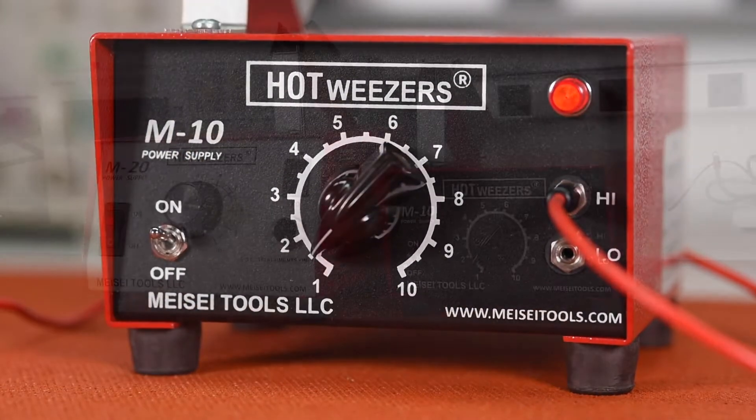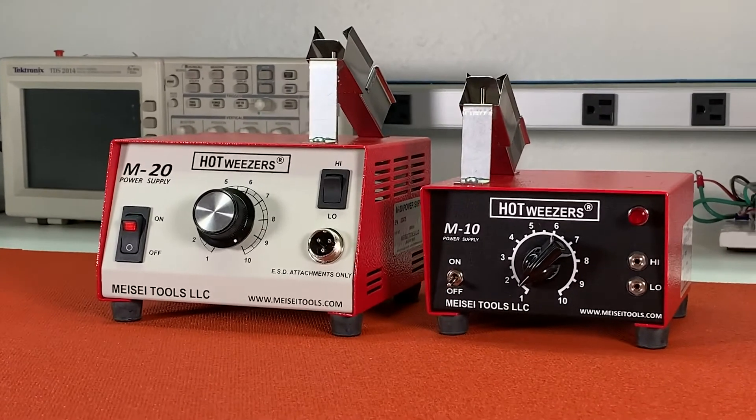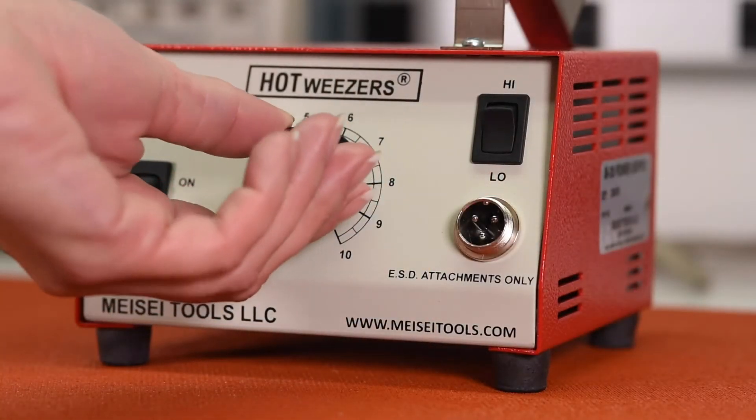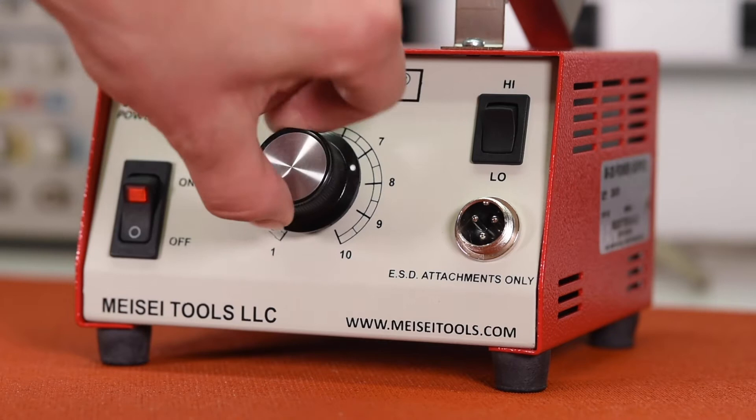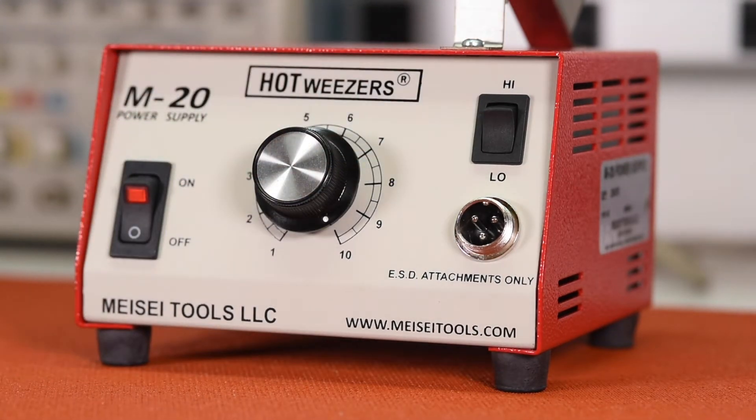The M20 has a single jack with a separate high-low switch. Both have a large analog dial. This, in combination with the high-low selection, allows for a continuous range of power.